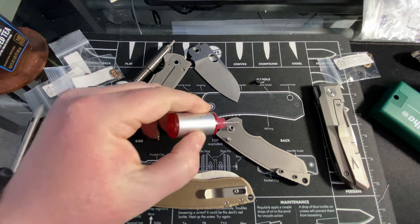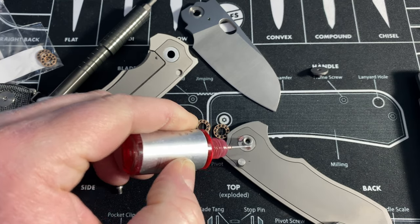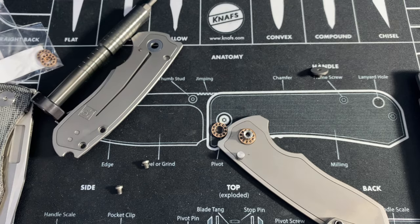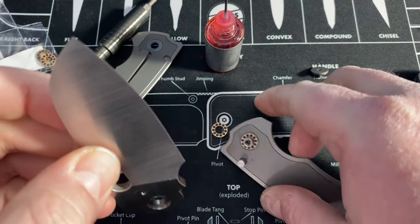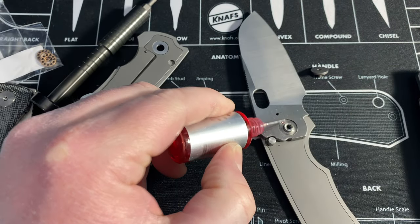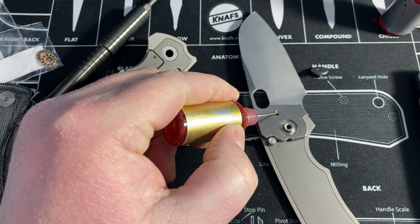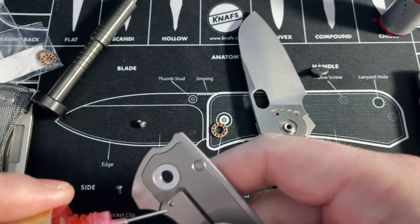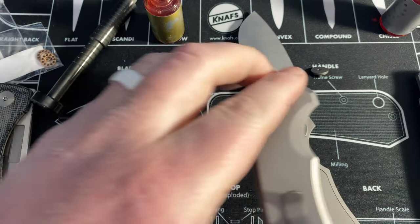I'm going to do a really light application of KPL here — I can zoom in a little bit — just because it's pretty lubed up in here already probably from me. Drop there, drop there. Bada bing, bada boom. Trying to do this relatively quick. I don't want to bore you guys with a bunch of disassembly stuff, but I also really enjoy doing this stuff, so it's kind of cool to show you and give you a little bit of desktop view.